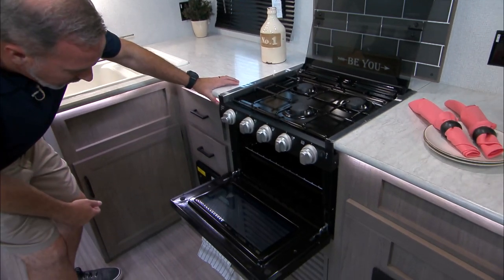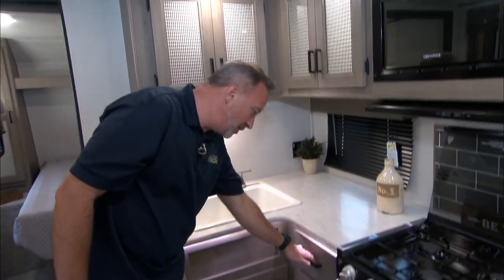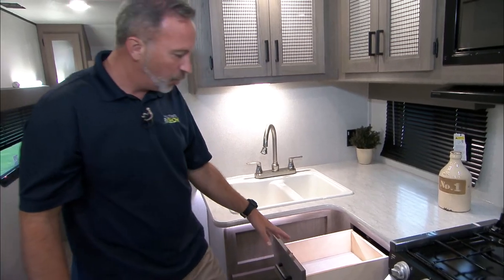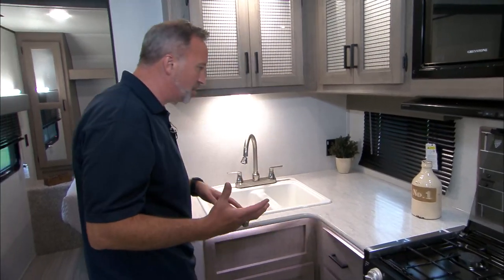You've got your Furion oven right there. Solid construction on Keystone — you're going to notice the graphite style fixtures, solid wood on the full-extension ball-bearing drawer slides. Just good solid construction.